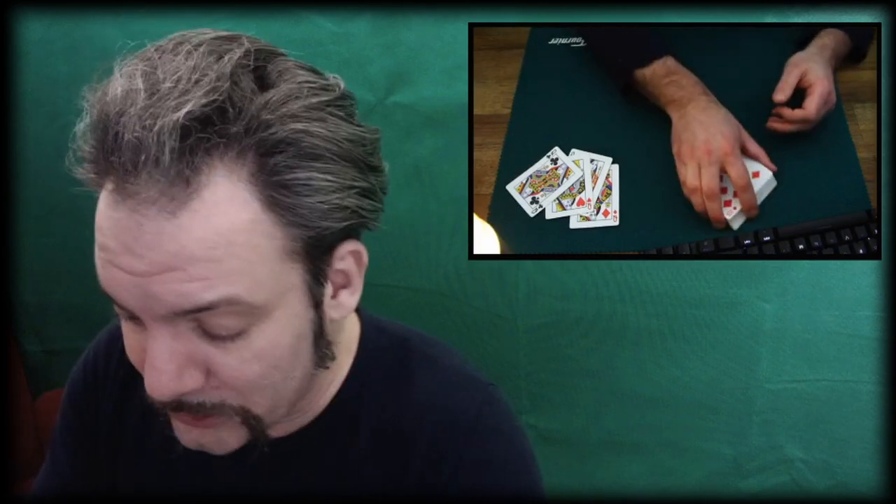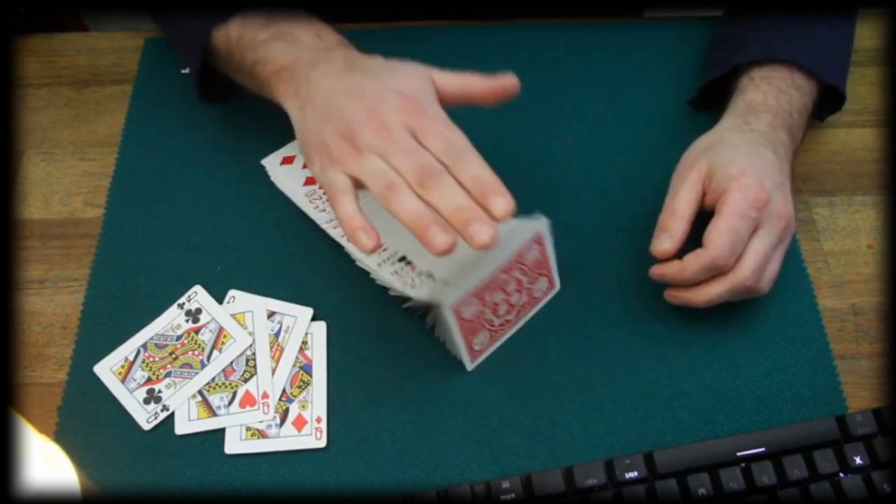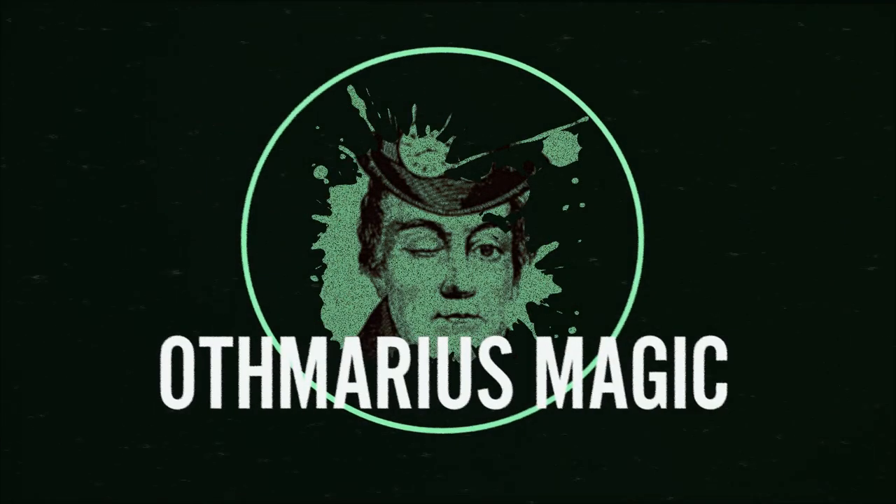Can you examine the cards? Of course — I told you, this is an ordinary deck of cards and those are the only 4 Queens in play. What are you suggesting, that I'm cheating? Odd Mario's Magic — like and subscribe.